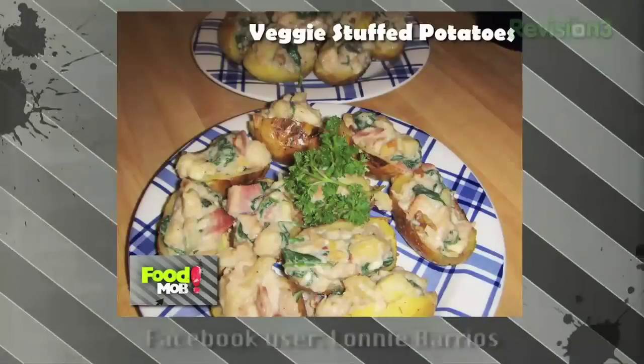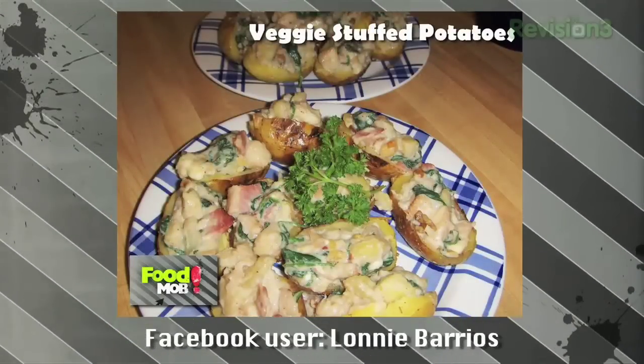Next one is from Lonnie Barrios. Lonnie Barrios has sent in veggie stuffed potatoes — looks very nice.